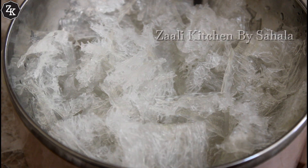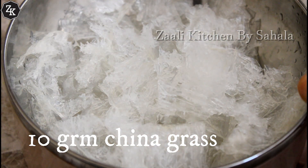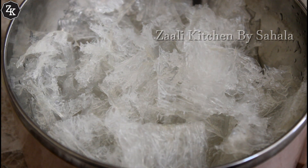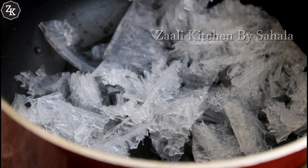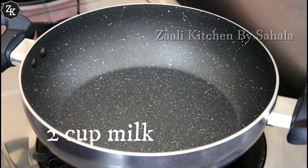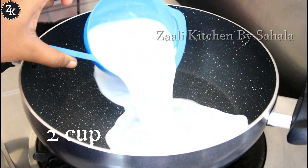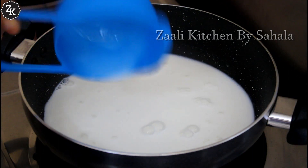I added a little of China Grass. I have poured 10 grams of China Grass. I am going to add the China Grass. You can use two cups of the palm.